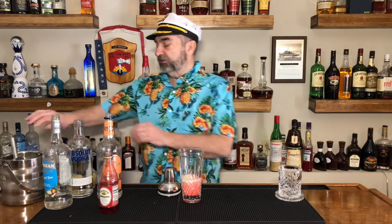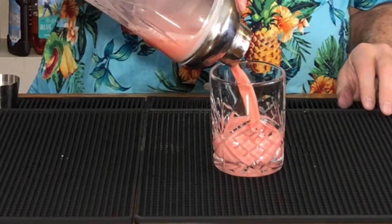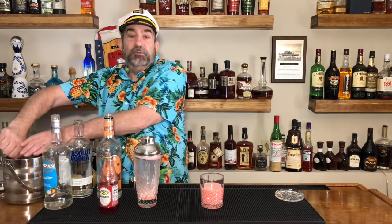Next we get some ice, put it in that shaker, and we are going to give this a good shake to chill. Then what you do is fill the glass with ice, and that is Creamy Sex on the Boat.